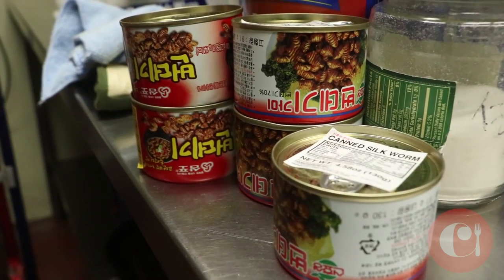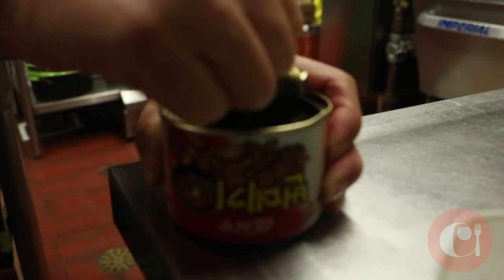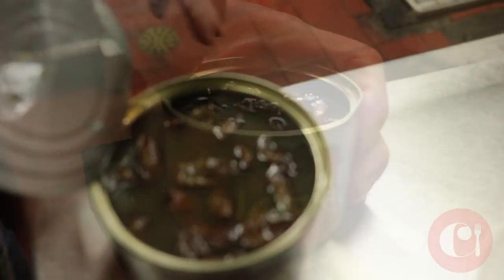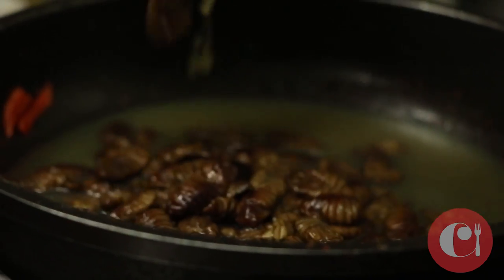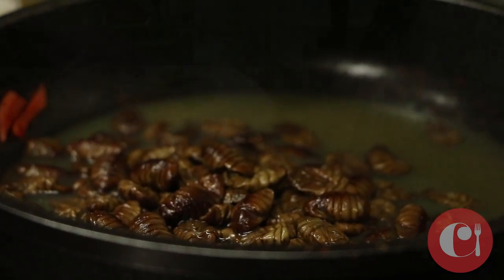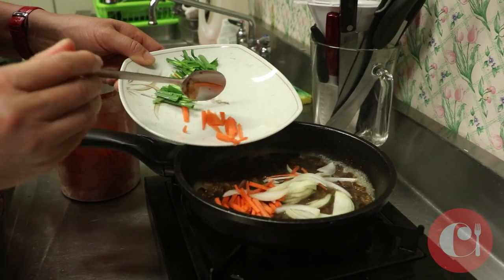We have beondegi here. These are silkworm larvae. They look a little bit like cockroaches, but they have no legs because they're actually sort of like the caterpillar. This is a bug that makes silk that you wear in your clothes.